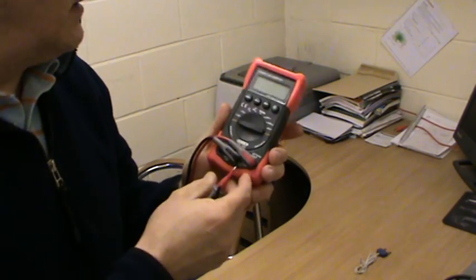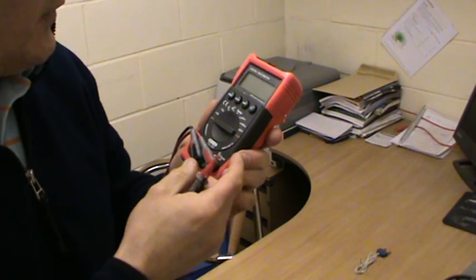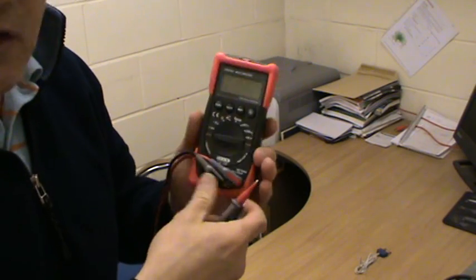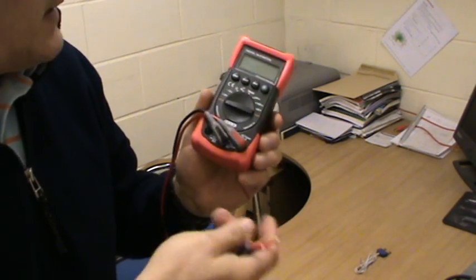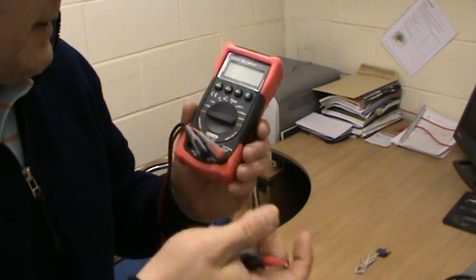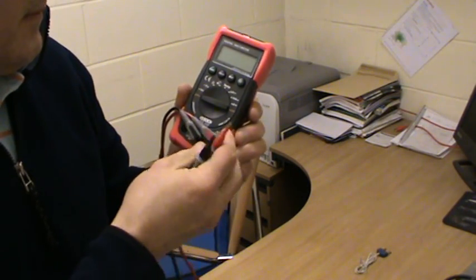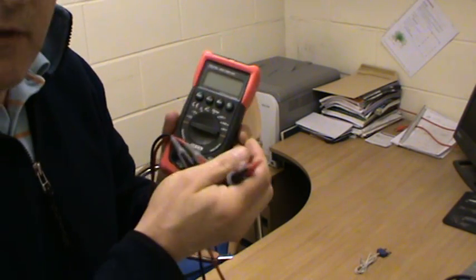It'll do absolutely everything we need to do in the plumbing and heating trade for fault diagnosis — reading everything. You can check thermistors, pumps, fans, certain PCB components, APS's — air pressure switches — high temperature stats. Everything.